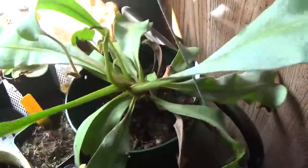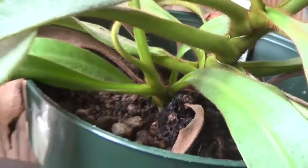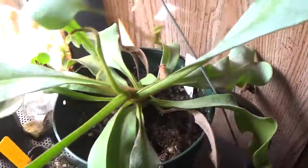So the first thing, this vacii — the formerly small basal shoot is quite large. In fact, if I can get a shot down to it, right there, it's quite large. I'm actually quite pleased with how it's been growing, and the mother plant is still growing as well.